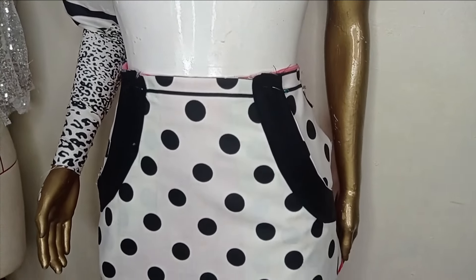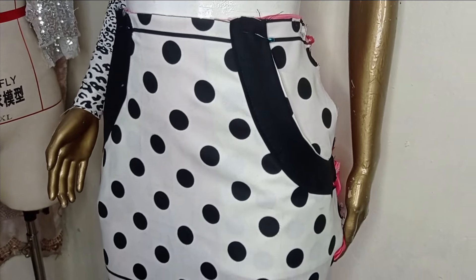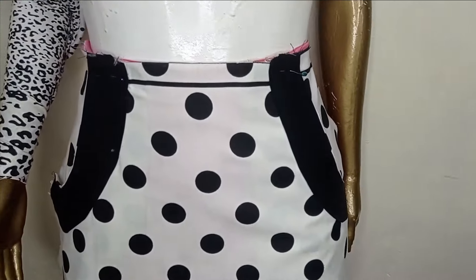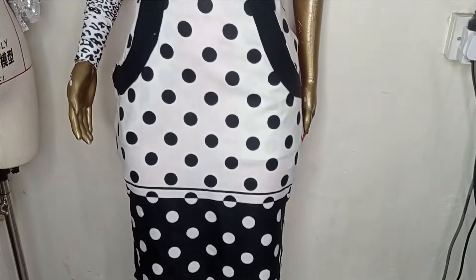Welcome back to the Abituals YouTube channel. In today's class we'll be learning how to make this beautiful outer side pocket with facing. It's a very simple tutorial and it's beginner friendly. If this is something you'd like to learn, kindly stay tuned to the end of this tutorial.